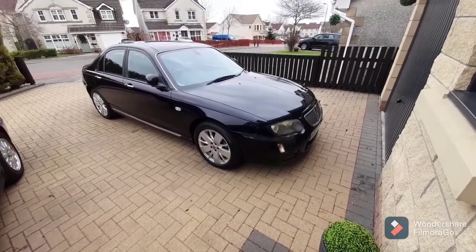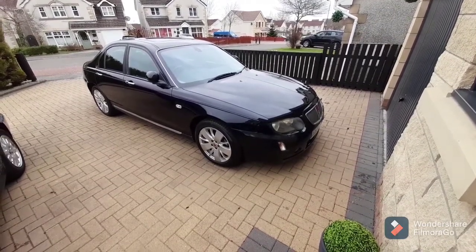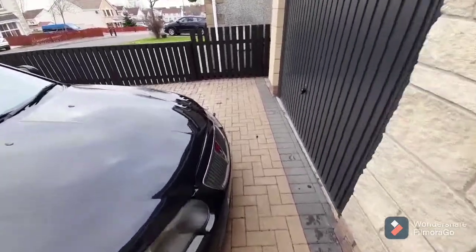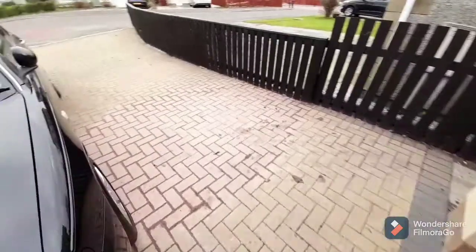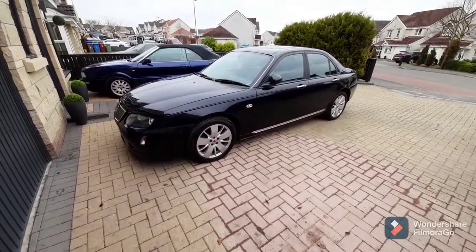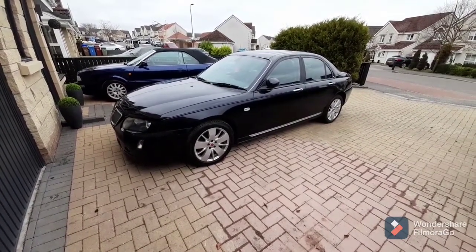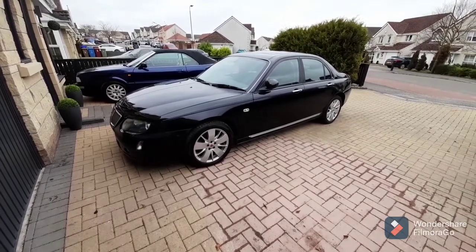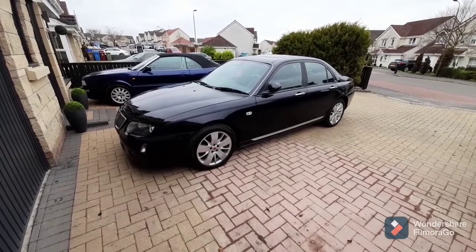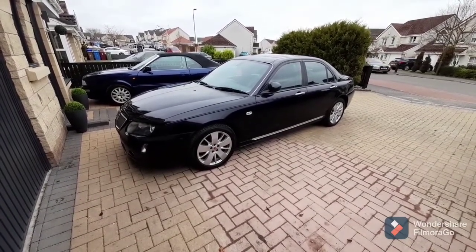So that job is done on this side - pedal pumped back up, level correct, brakes working fine. Unfortunately, and this has happened before - I blamed my garage for it but it's actually not their fault - it's really bad for the wheel nuts seizing on. I snapped my wheel key trying to get them off and my breaker bar just wasn't long enough. Last time I had to use a scaffolding tube.